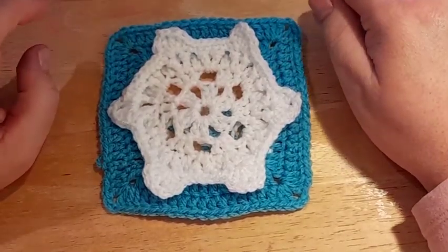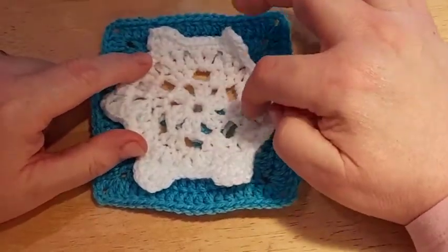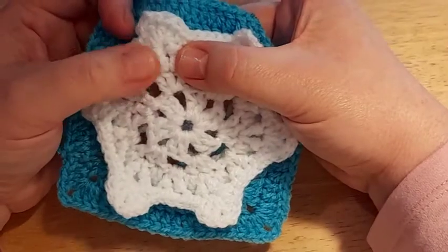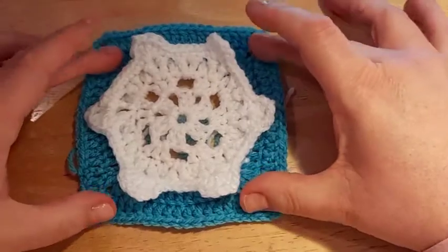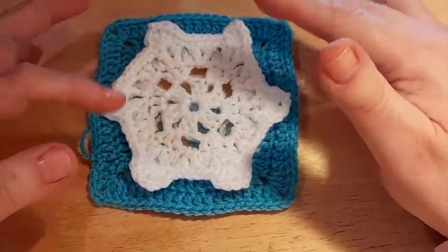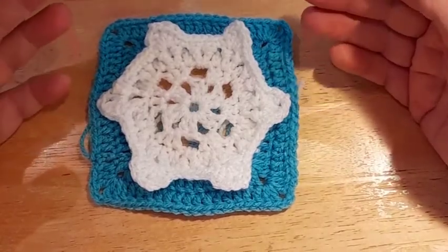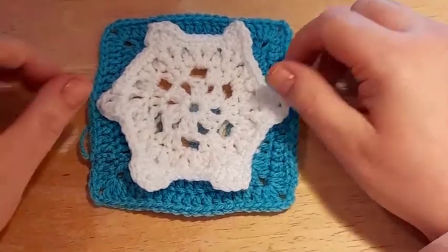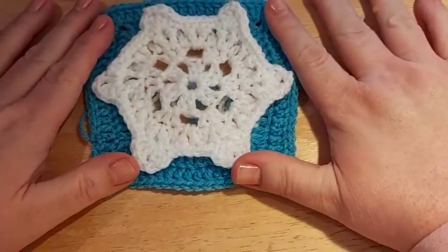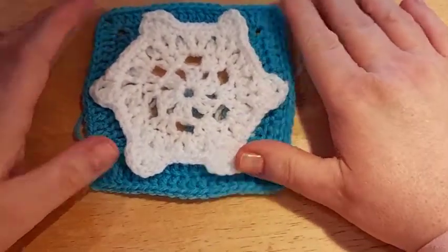In the description box below there is also a link to a video made by Aurora herself — it shows just Round 5, which is where we do back post double crochets working into rows below. If you're just here for Round 5 and find the pattern a little confusing, do check out Aurora's video for that round in particular, as it can be a little tricky. Otherwise, if you want to see how the whole square is made, grab a cup of tea, your hooks and yarn, and let's get started.